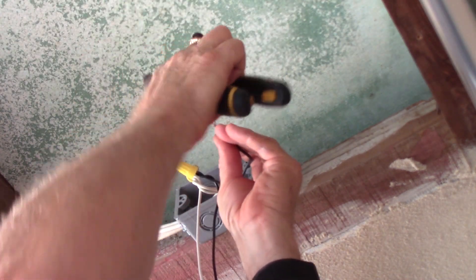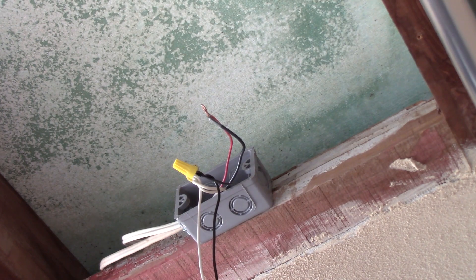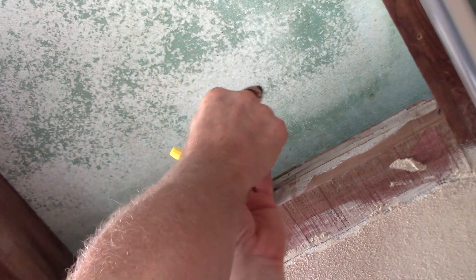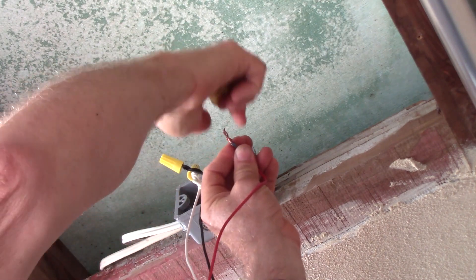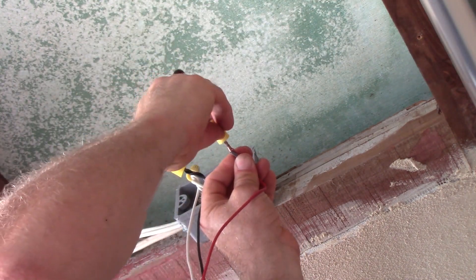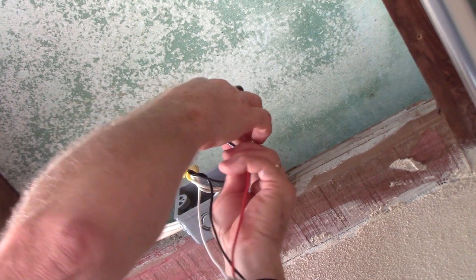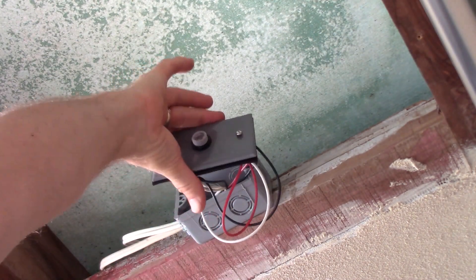Get those started. With two solid conductors you don't really need to pre-twist them together, but I usually at least get them started. When you're adding a third stranded wire in here, make sure all your ends are even. Push them together, spin on that wire nut, and tug test. Now we're ready to put the wires all back into the box and mount this flush mount photocell on the outlet box.